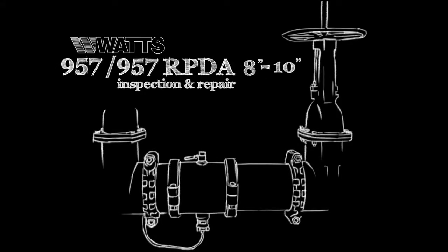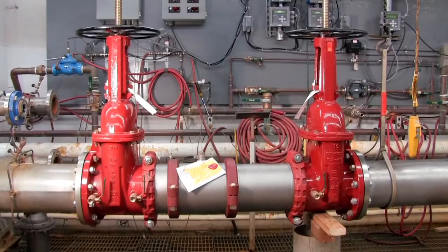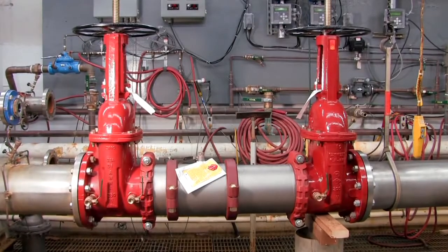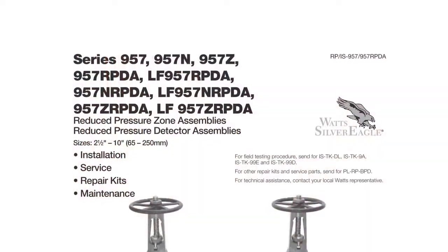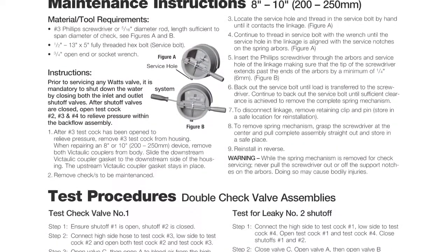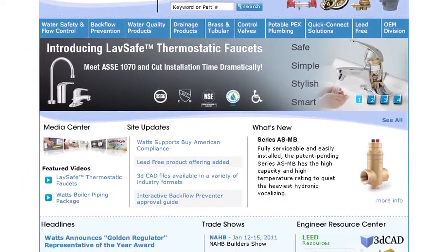This video addresses the inspection and repair of the Watts 957 and 957 RPDA backflow prevention assemblies, sizes 8 through 10 inch. Before beginning any work, please familiarize yourself with these procedures to avoid harming yourself or damaging the valve. A copy of these instructions, as well as specification sheets, repair kit ordering information, and additional product resources can be found online at Watts.com.